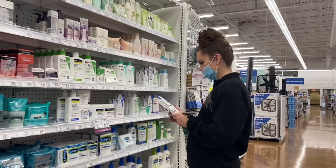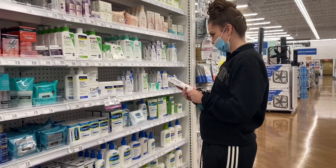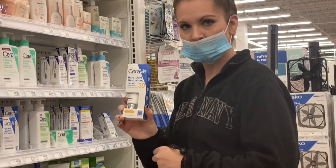I was looking for the Cetaphil Sheer Mineral Face sunscreen that I got a trial size of in my Allure box this month — if you haven't seen that video, check it out. But they didn't have it, so instead I got the CeraVe sunscreen.